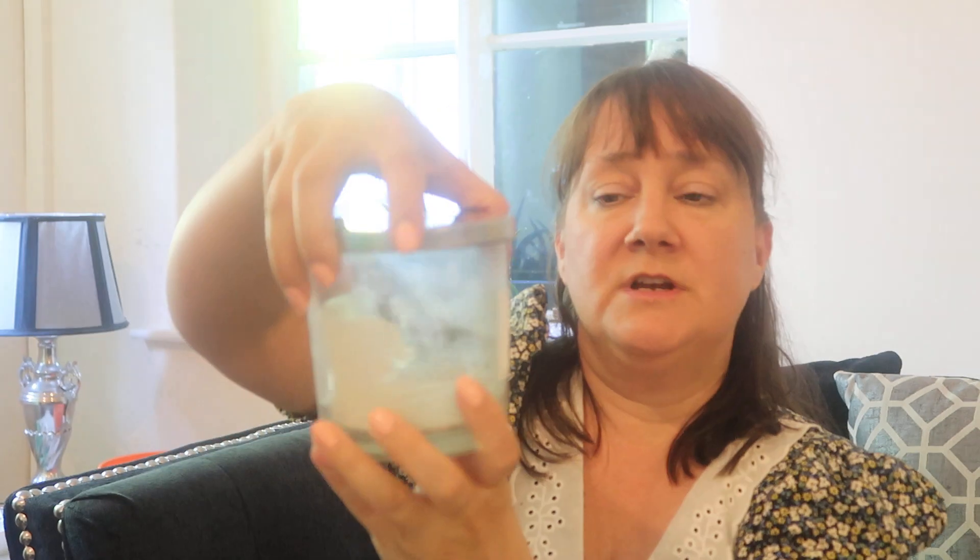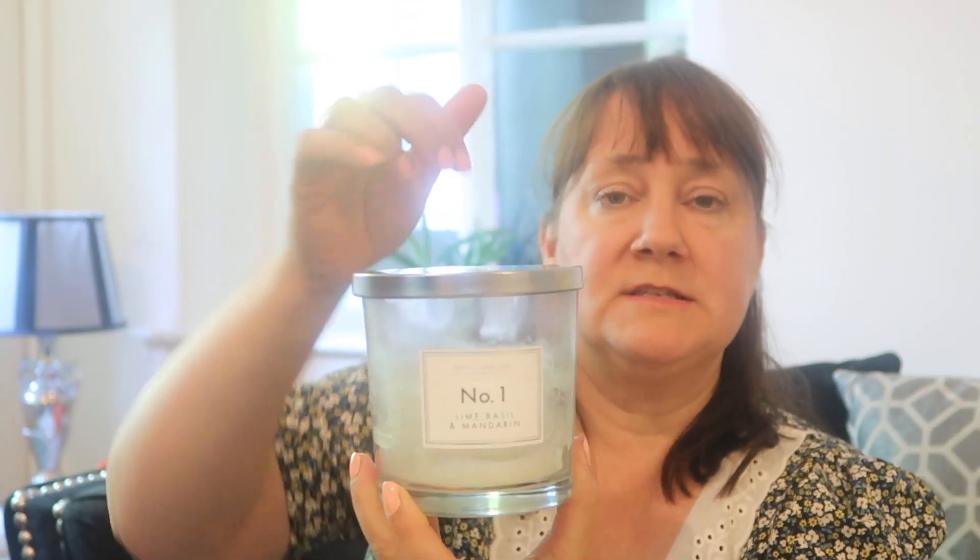My neighbour bought me this candle, which as you can see I can't even light anymore, but I hate to throw them away. It was from Aldi and it's about £3.99. When she gave it to me I was hoping it might be cruelty free — and it does have the Leaping Bunny on the bottom. It's a really nice jar with a nice lid. What I do is buy tea lights and pop one in so I can keep using the jar. The scent is lime, basil and mandarin. I'm definitely going to pick another one up from Aldi.